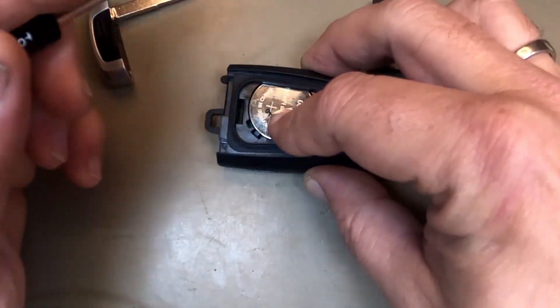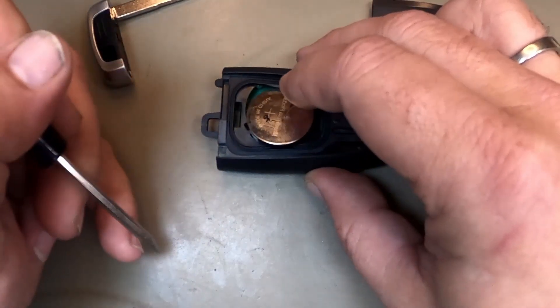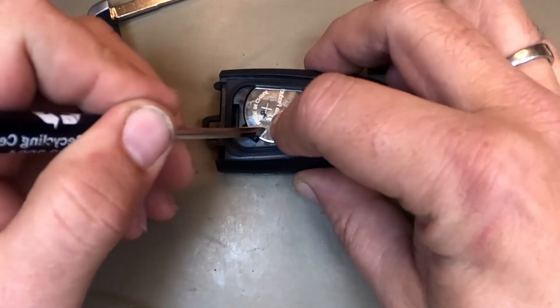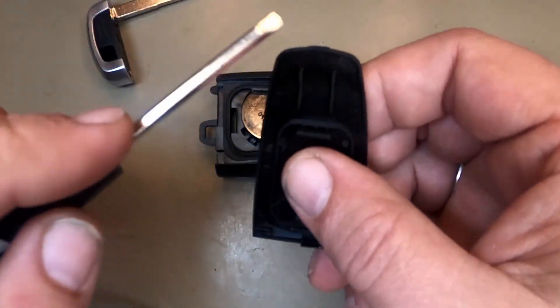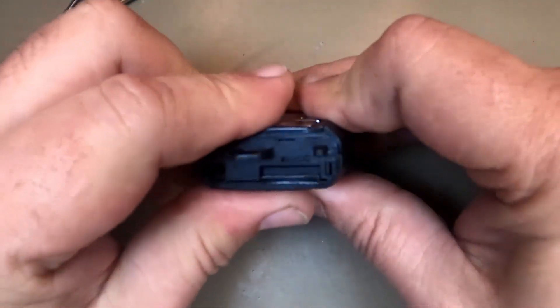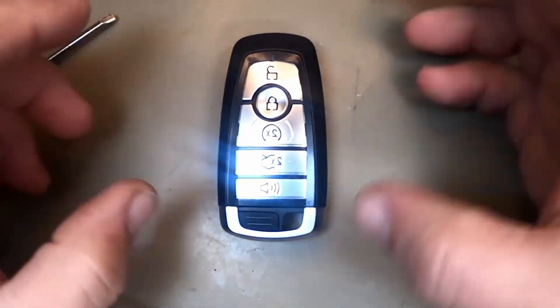You notice it doesn't latch on here. You can turn it around and even try that — it won't work. I've always found that you put it in and set it down. This back cover pushes everything down in there. Remember that little tab I told you about? Slide it in, push down — and there you go, you've changed it.